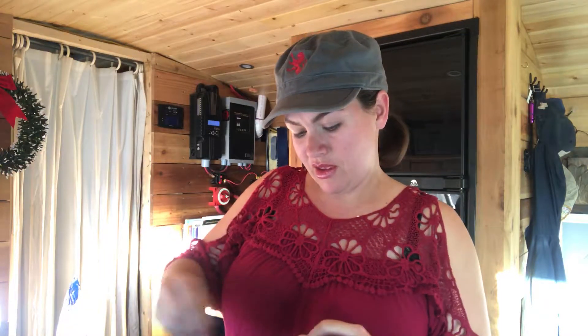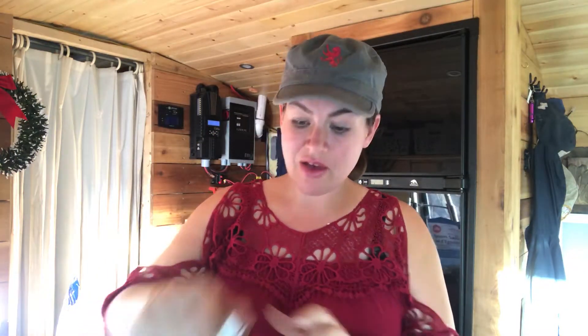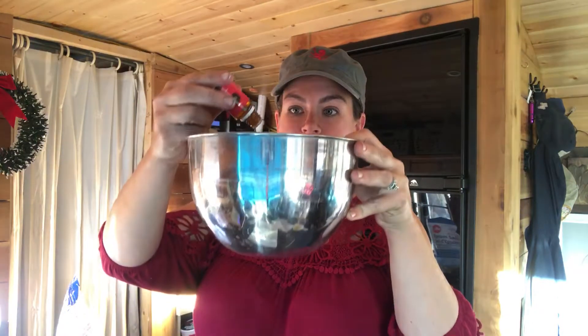Now add your essential oils: 10 drops of Northern Lights Black Spruce, or lemon if you're using starter kit oils — one through ten. Then five drops of peppermint — one through five. Then five drops of frankincense — one through five.